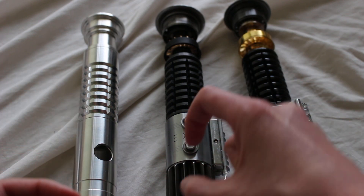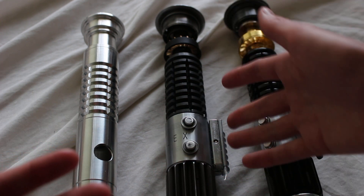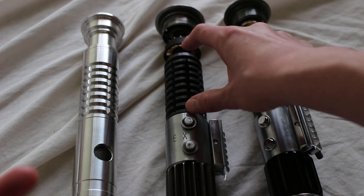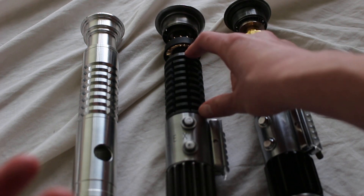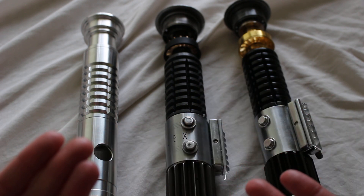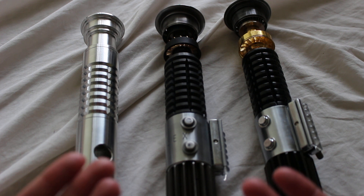The lightsabers of the original trilogy were pieced together from various components from different sources. This specific section of the lightsaber hilt was derived from a World War One era British Number 3 Mk1 rifle grenade, and that's how lightsaber enthusiasts came to call this a grenade grip — because that's the origin of the original component used to construct the lightsaber hilt.